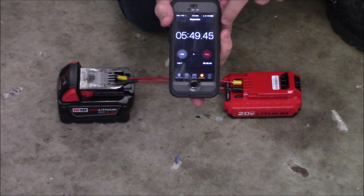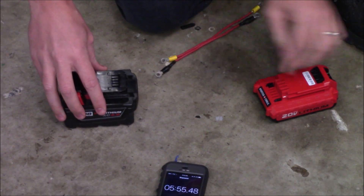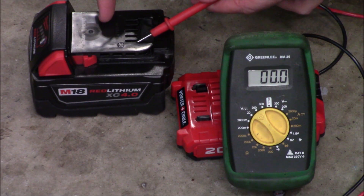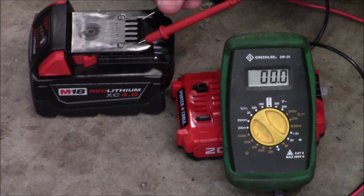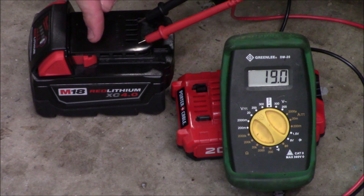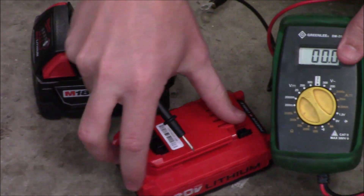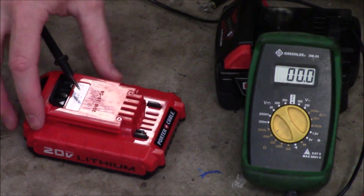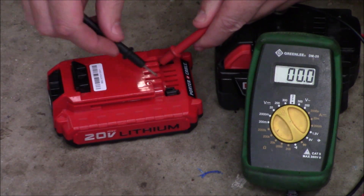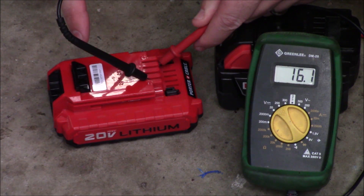It's been just over five minutes. I'm going to go ahead and remove the leads one at a time and take a voltage reading on each battery pack. The M18 was originally at roughly 20.4 volts — now it's at roughly 19 volts, meaning some energy did transfer over to the Porter Cable. Switching to the Porter Cable, we can see it's now at over 16 volts, up from under 14 volts.